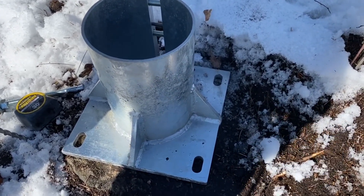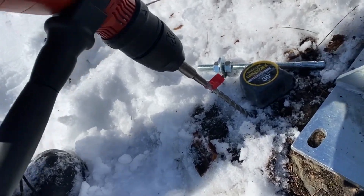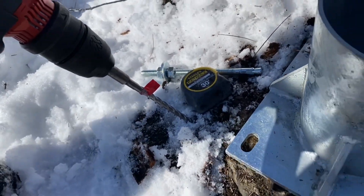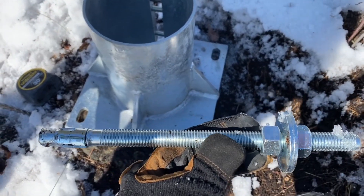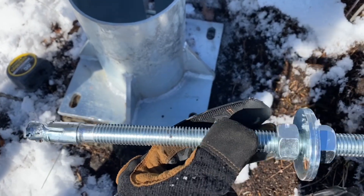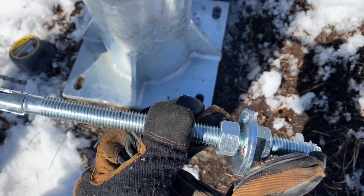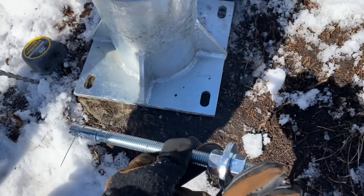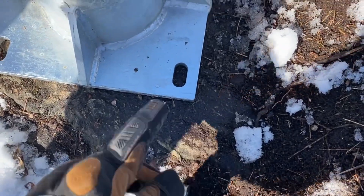The first thing you want to do is use a full-size SDS plus hammer drill. We're using a 5/8" bit to install our wedge anchors. We have a 10-inch wedge anchor and we want to be a minimum of five inches into the bedrock to ensure we get the structural integrity of the bedrock anchor — what we call a wedge anchor — and still have enough thread to protrude.